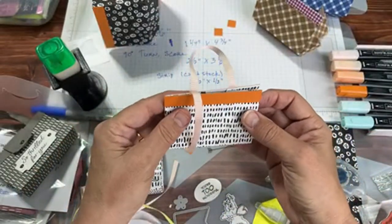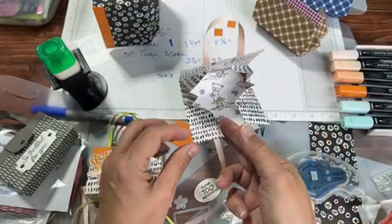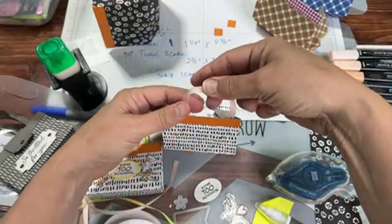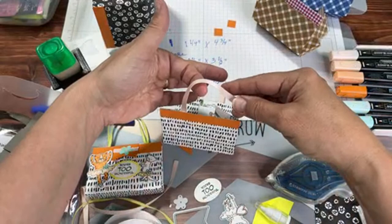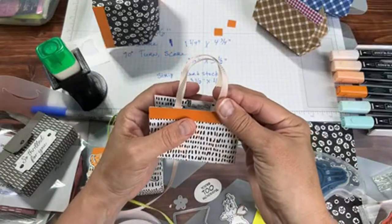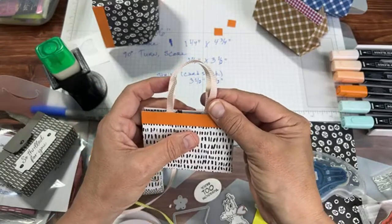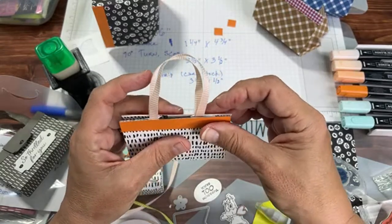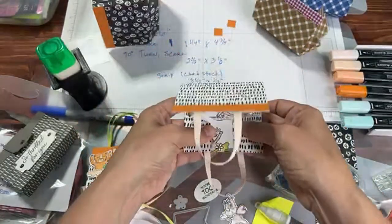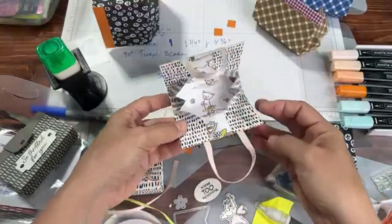If it doesn't line up, just lift it up and fix your ribbon — don't rip it apart. Then squeeze the whole thing together. Easy peasy. There you have it. We'll also do one without the ribbons. That is how easy it is to make this project. Now we'll put the little flap piece on — for this little guy I just put one side over here.